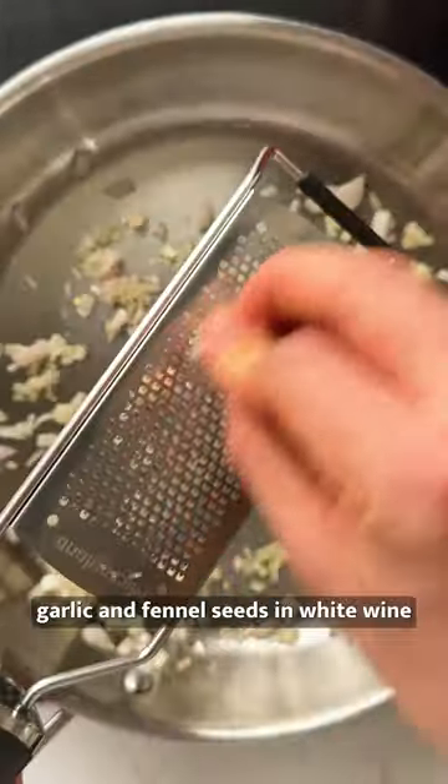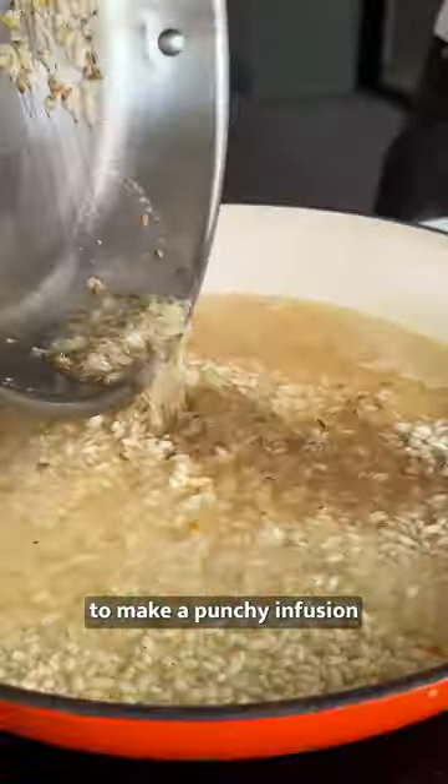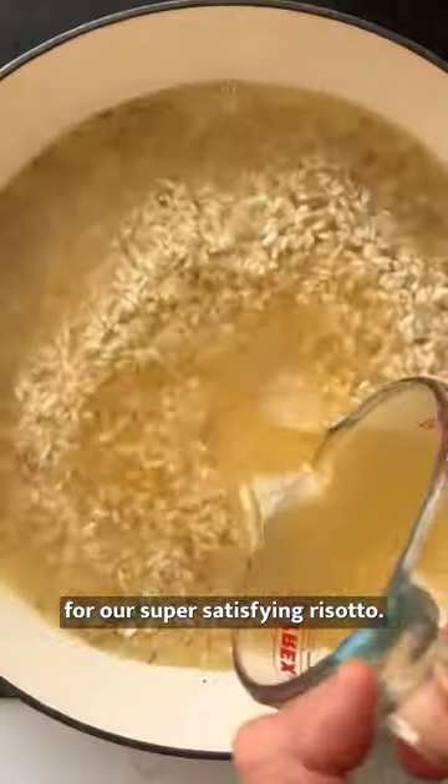We fried up shallots, garlic and fennel seeds in white wine to make a punchy infusion for our super satisfying risotto. And what's more,